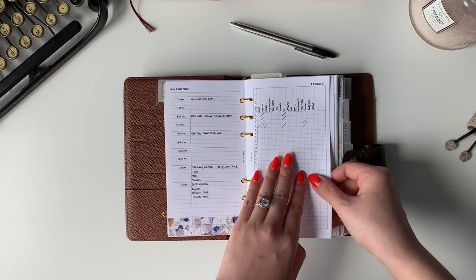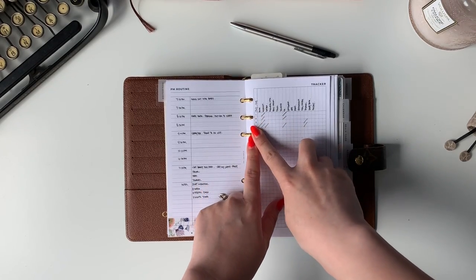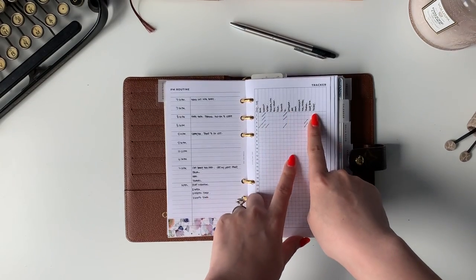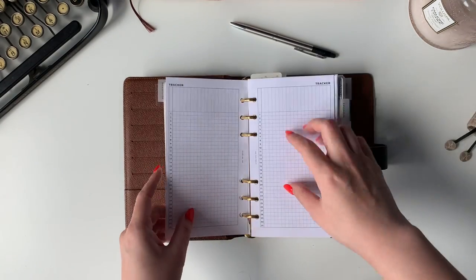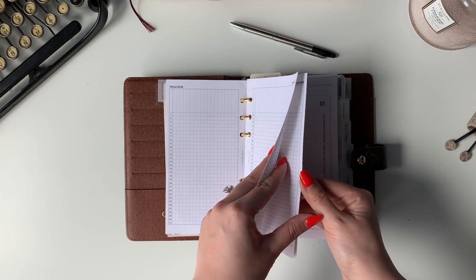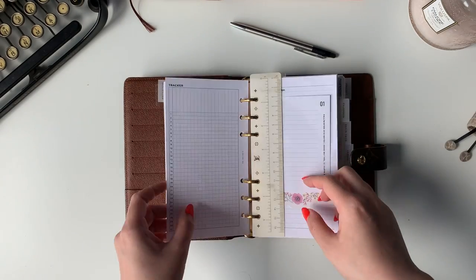I have a tracker here. I don't have to check off all of them — it's okay if I don't. It's just a reminder for me to address these things and not forget that they exist. I have a couple more pages of trackers and these are also in my shop. I also have a fold-out version where the dates are on top, so you can check that out.